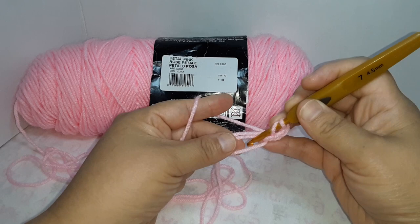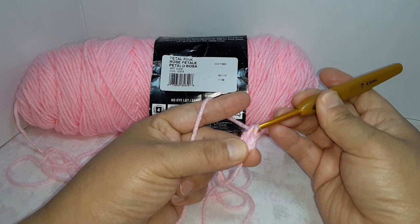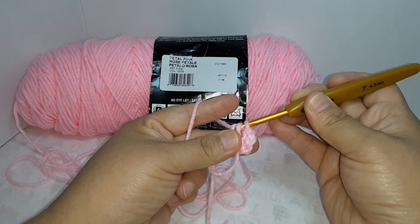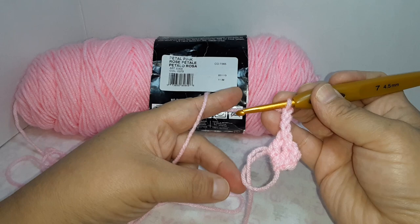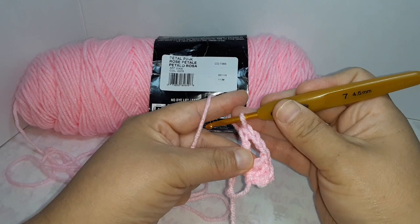Chain three, then yarn over for a double crochet. Yarn over, go through the loose ring, grab some yarn, pull through, yarn over, pull through two, yarn over, pull through two — that's one double crochet. Do that one more time: yarn over, go through the loose ring, grab some yarn, pull through the ring, pull through two, pull through two. The chain three counts as the first double crochet, so chain three then do three double crochets in the ring.